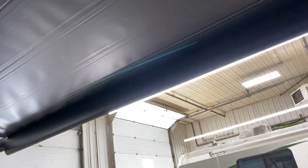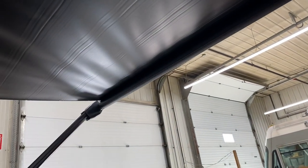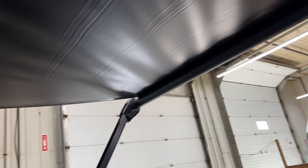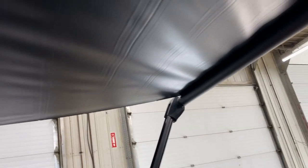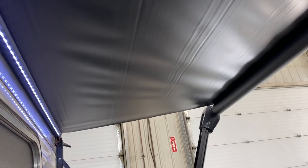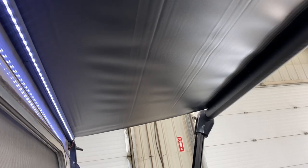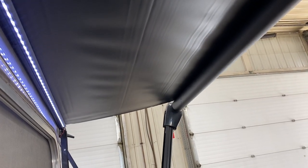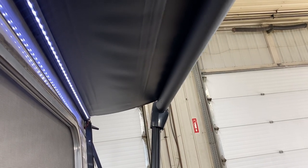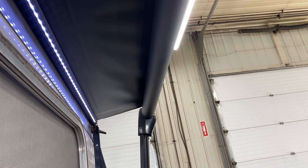Press and hold retract and the awning will make its way back in — just watch to make sure your fabric is over top of the tube. Also keep in mind the awning catches a lot of wind; once you get up to about 15–20 kilometers per hour, bring it back in so you're not risking bending your arms.